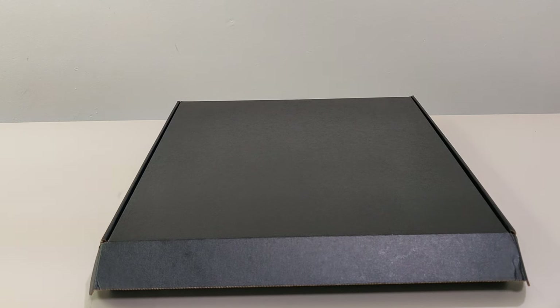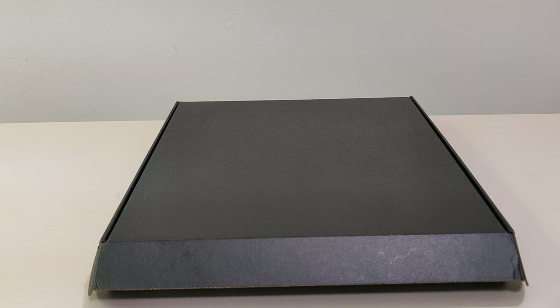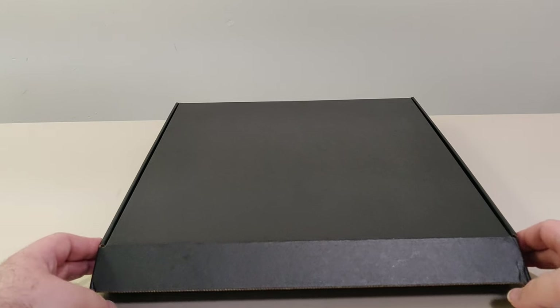Hello everyone and welcome back to another Schlib on Switch unboxing video. I was recording this just now and my phone decided to stop recording and mess up the video, so I will be restarting this — that's why the box is already open. So let's open this up and check it out.